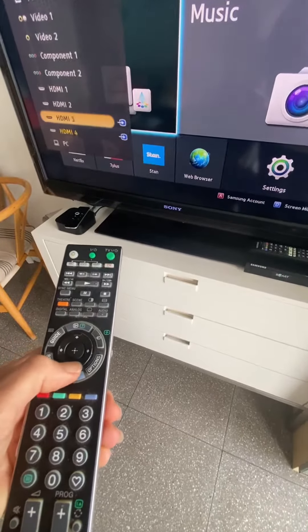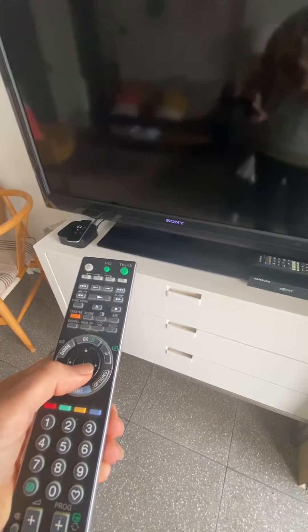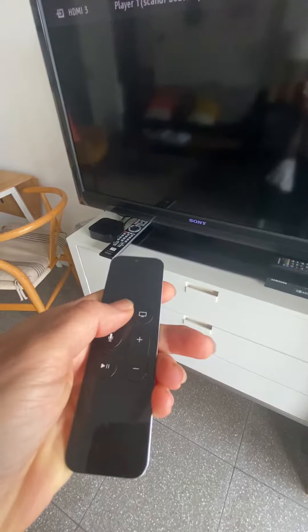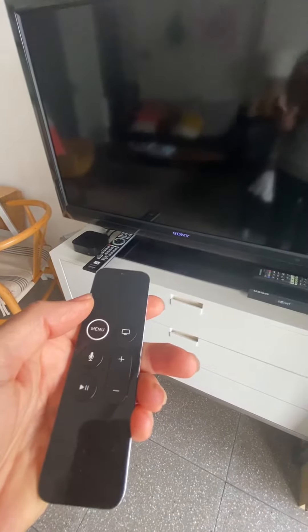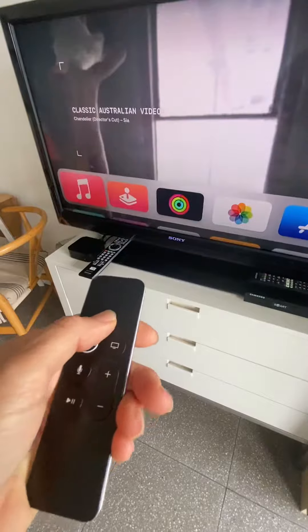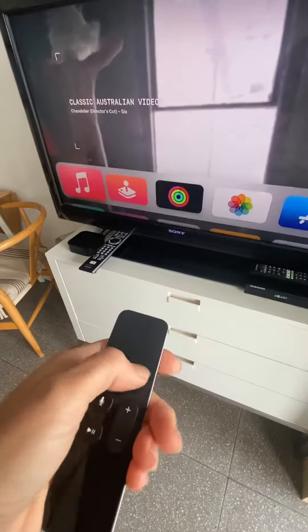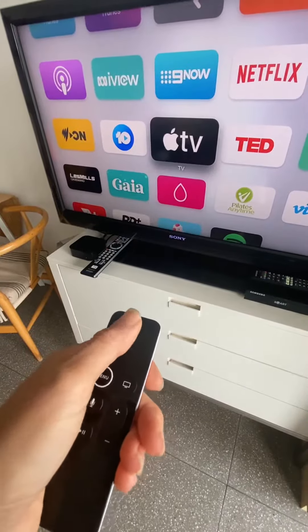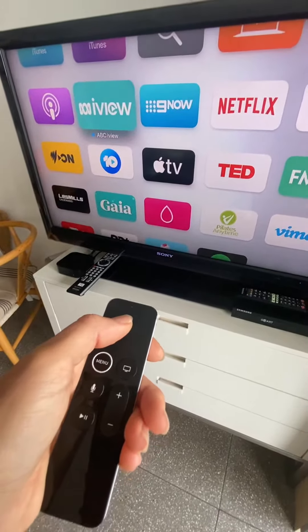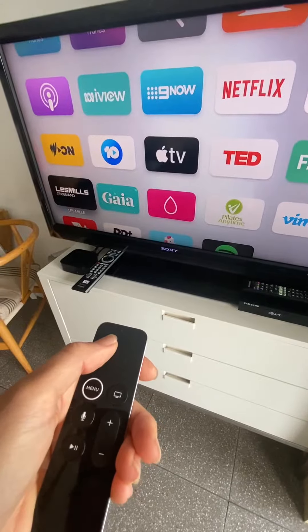HDMI 3 is Apple TV, and you can use this remote to control the Apple TV. Press menu — it just takes a little while to start up. You can scroll down for the various apps. You can play catch-up TV with iview or Nine Now. We've got Netflix, we've got Apple TV, and there's also some fitness apps.